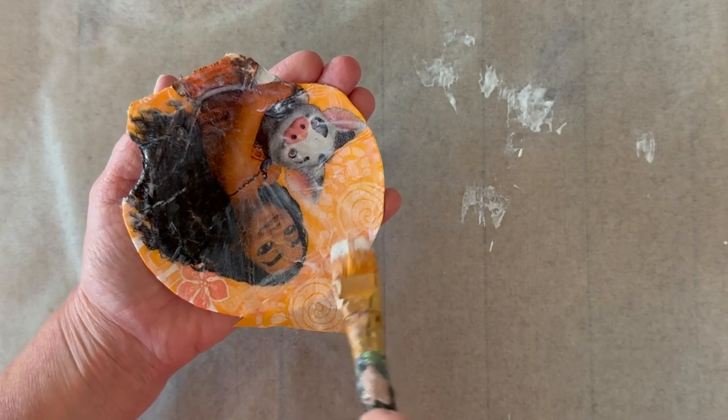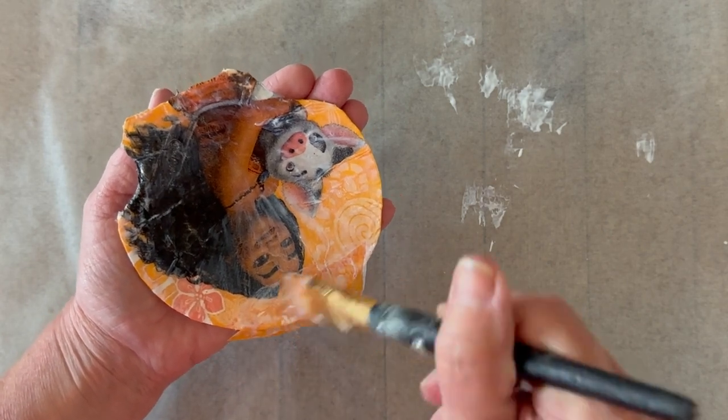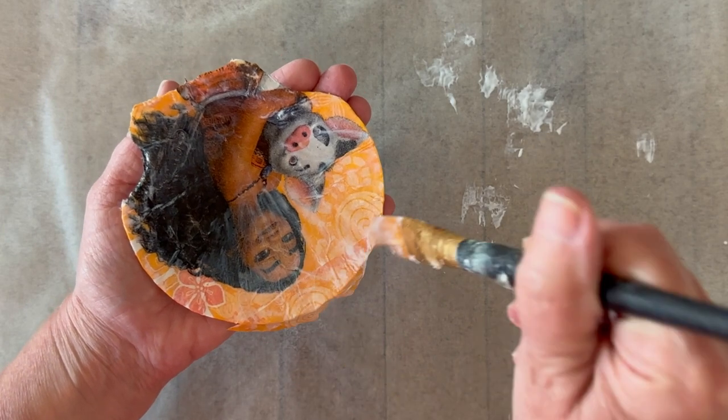Now I'm top coating with a little bit more Mod Podge, and then I'll tear away the excess once it's dry.